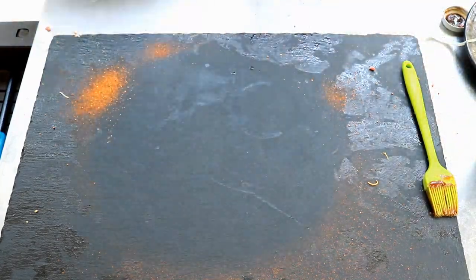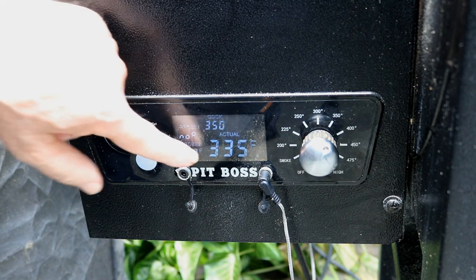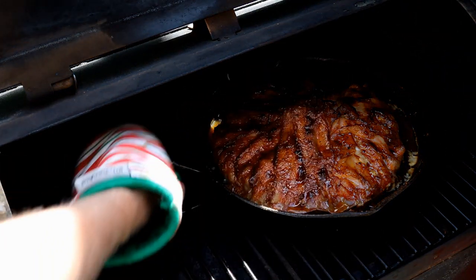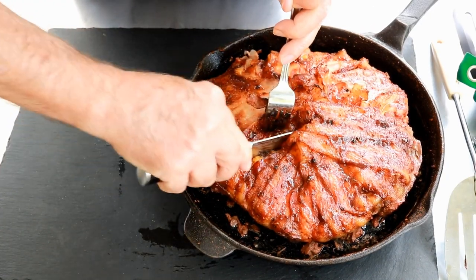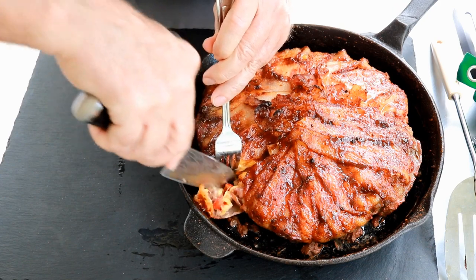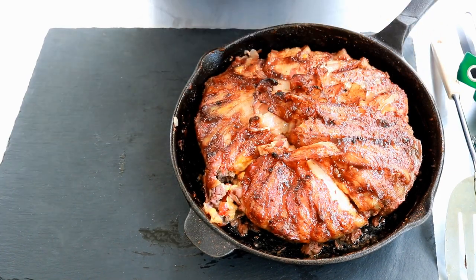Let's get this over to the Pit Boss pellet grill. I've got it set on 350°F — it's running 335 because I just had the lid open — and we're using cherry wood pellets. It's been an hour and 15 minutes. You can see the bacon; it took a while to crisp up.